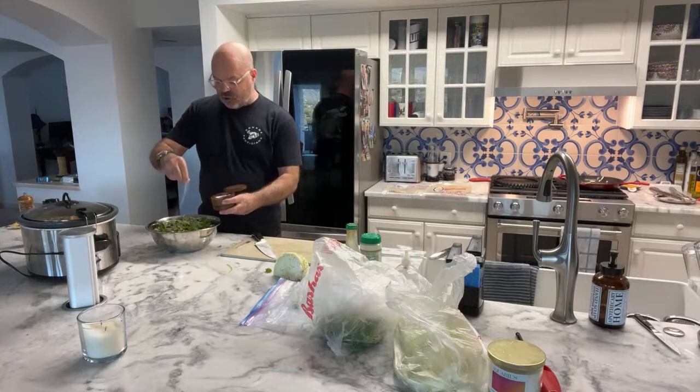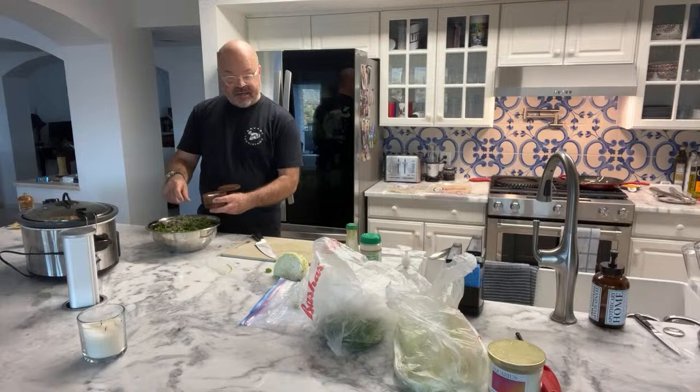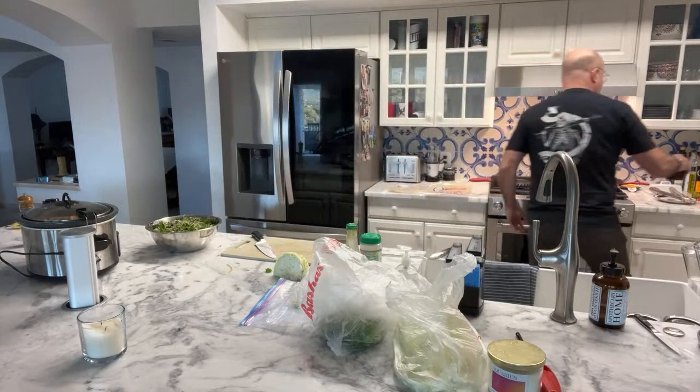Use kosher salt - you don't want to use kosher salt for everything, though. When I'm cooking I use iodized salt.